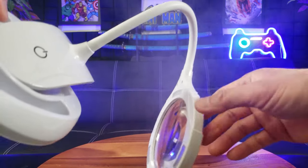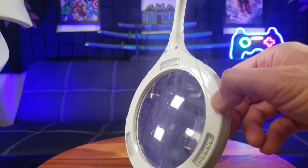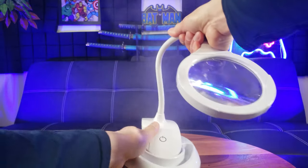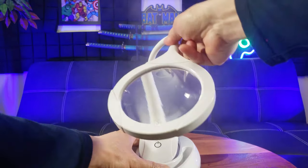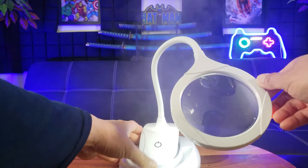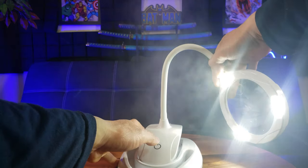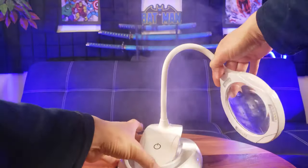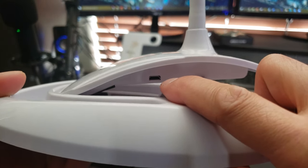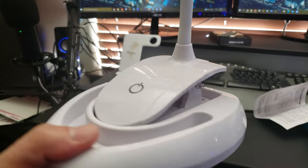I turn it on and as you can see on the bottom side there are three sets, a total of 15 LED bulbs, which lights the object you're trying to magnify. It has three adjustment settings: low, medium, and high, plus off. On the side is where you plug in to charge the lamp — and I just realized this is a rechargeable lamp, so you don't have to keep it constantly connected to a power source.